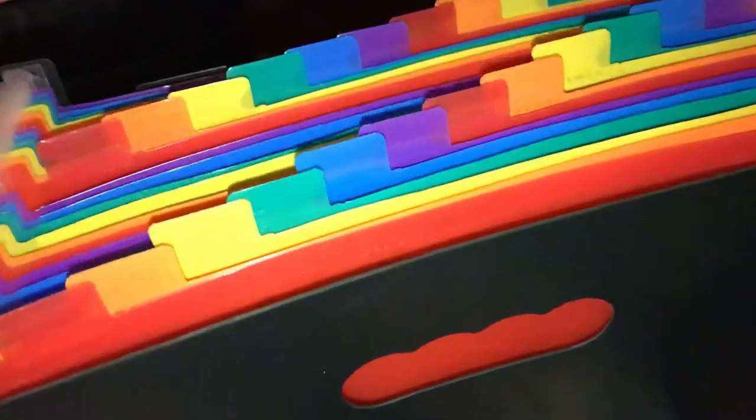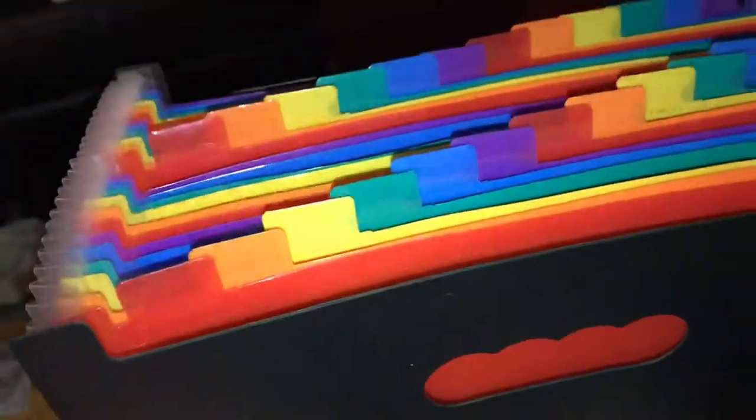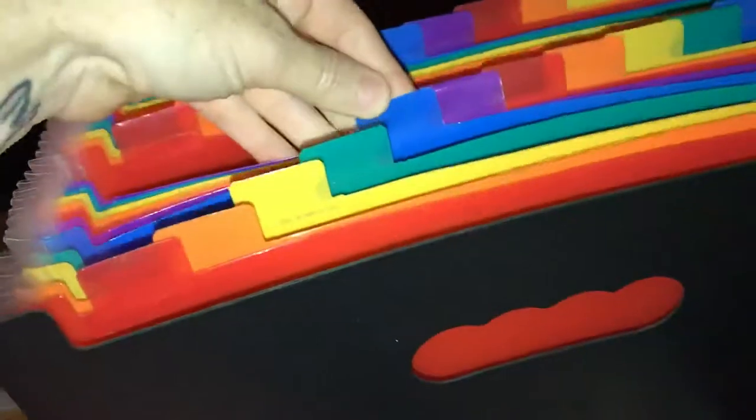It is accordion style so it pulls back and forth, in and out, and this saves on a lot of room. I have a filing cabinet right now and it takes up a lot of space, so this is just ideal.